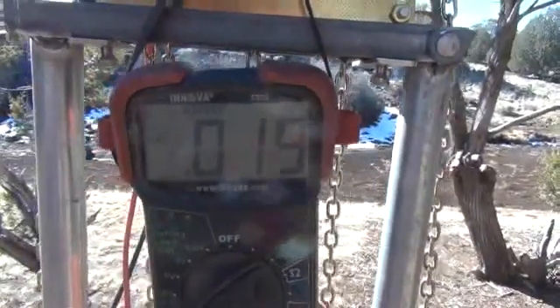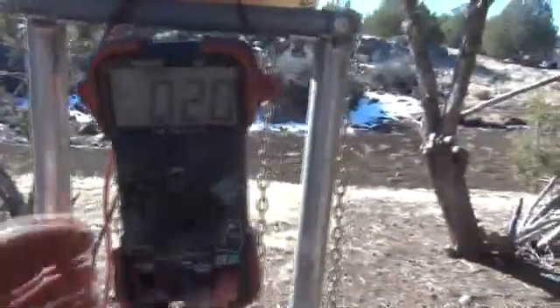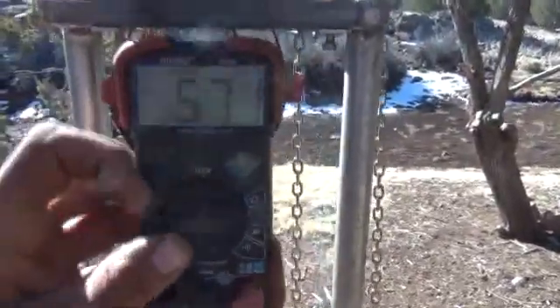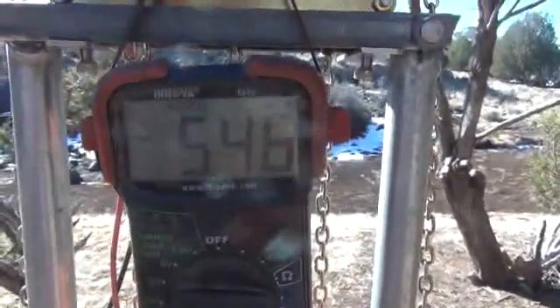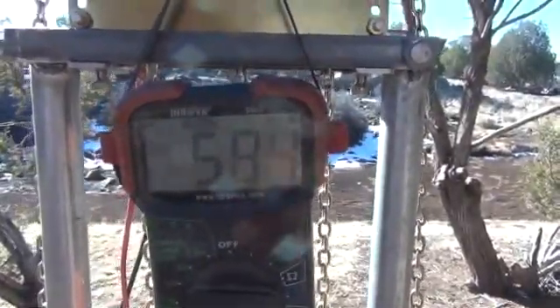We're only at 0.02 of a volt right now. I'm going to go ahead and switch this over to amperage and show you what we've got at AC amperage. We're now sitting on AC amperage as you can see on the meter — milliamps. We are about five to six milliamps right now.